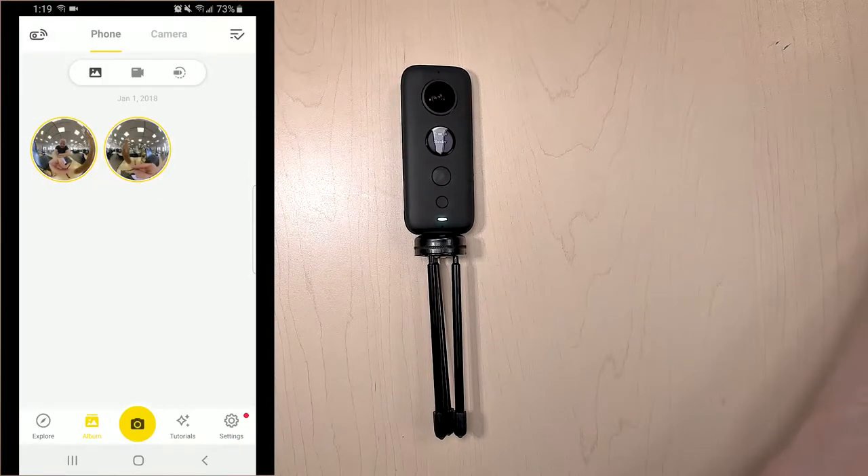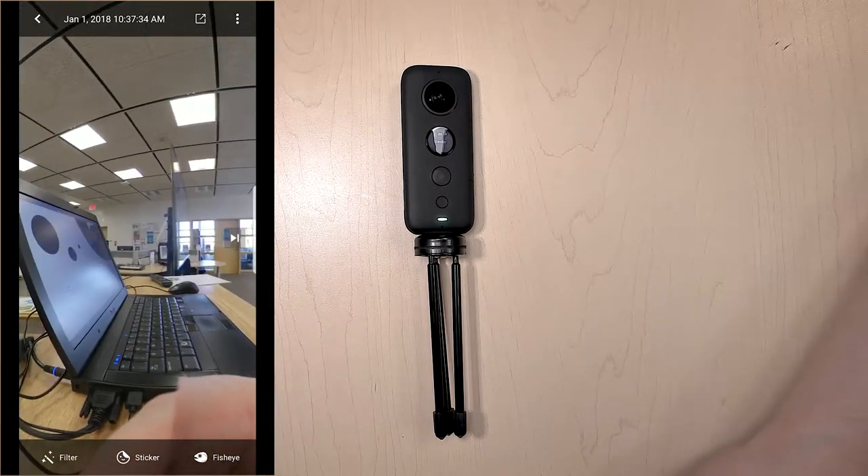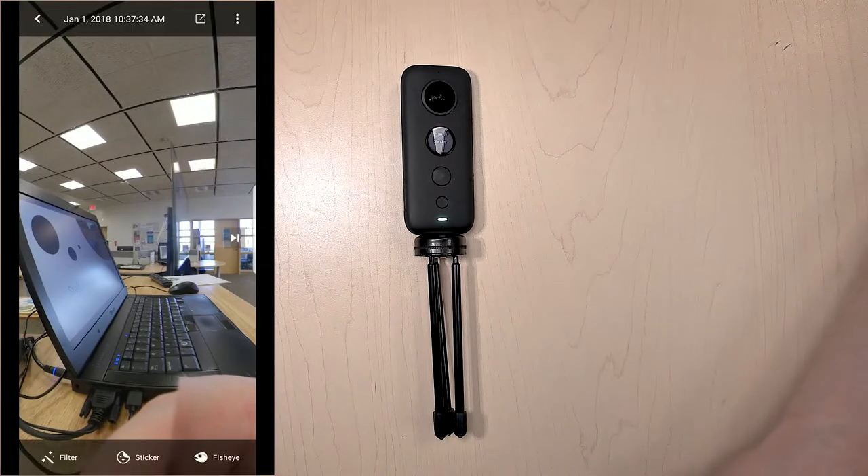If you actually want to get content off, click on your little album option and you'll see the things I've already taken. To export these to usable files, you can just click on whichever one you want. You can click the three dots, which will give you some different options like if you want to view it in VR, if you want the logo, and anything else.